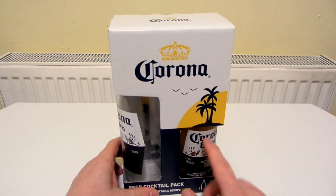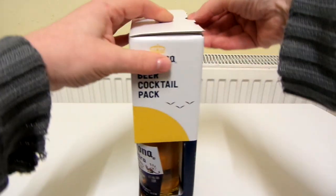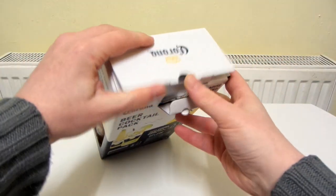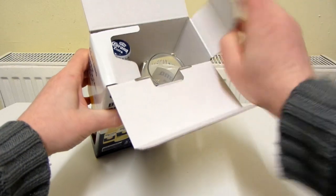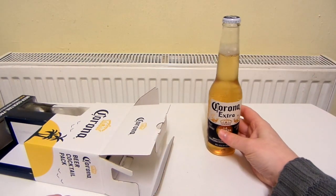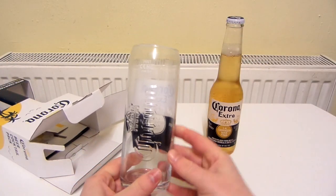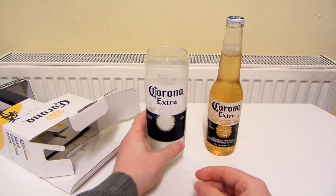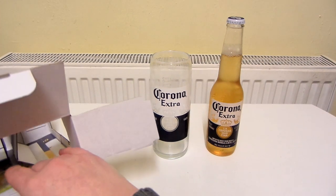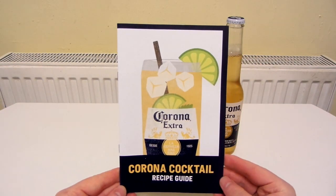Let's open this up. I've actually taken the bottle out of the pack and put it in the freezer for about half an hour just to get it really, really cold. I can't remember how much this costs — maybe about seven quid. There's your bottle of Corona Extra, which is absolutely tiny. There's your glass, which looks awesome, and it's frosted up a bit because it's been in the fridge. And then you get this Corona Cocktail Recipe Guide.